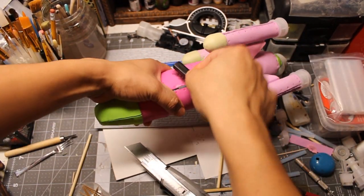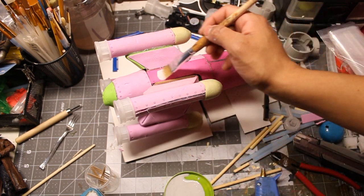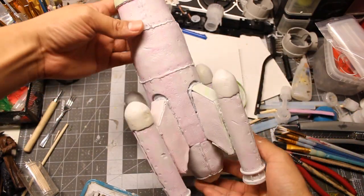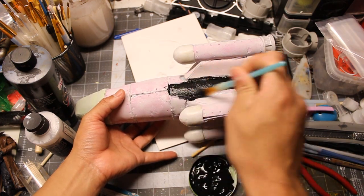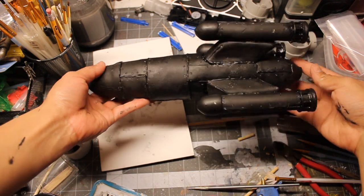I added some more damage with a wire brush and primed the whole thing. Then I applied a base coat of black for a metallic dry brushing that follows after.